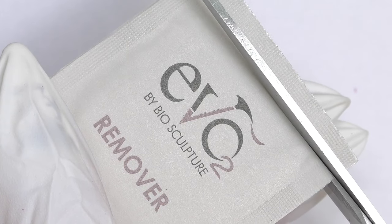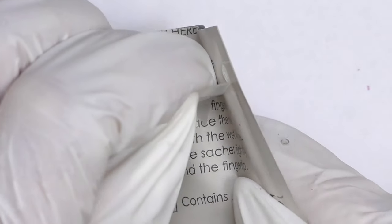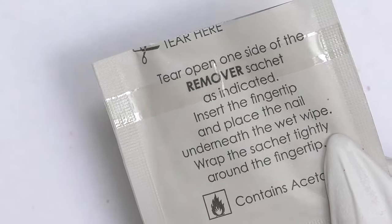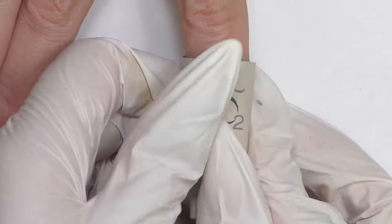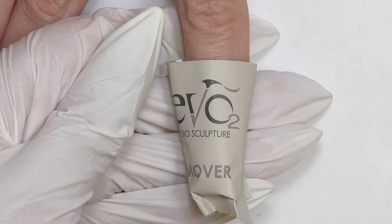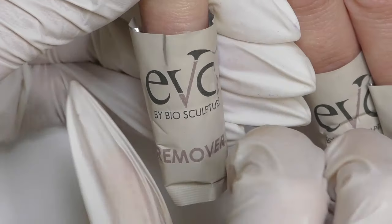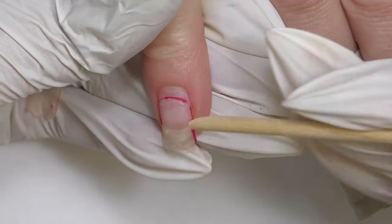We are going to remove the product first. I filed off the color and the top coat, touched the product itself, and we are going to remove the gel using special pads saturated with a removal liquid. It takes around 10 to 15 minutes depending on how many layers of product you had. We wrapped all the nails, waited about 15 minutes, and took them off — as you can see, the product is basically jumping off the nail.